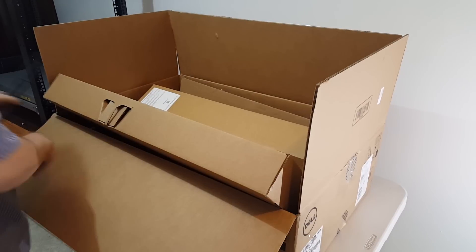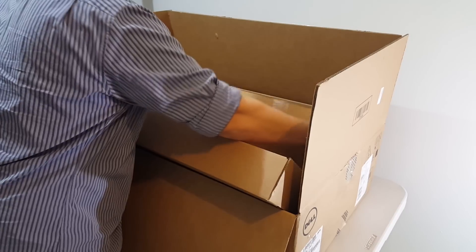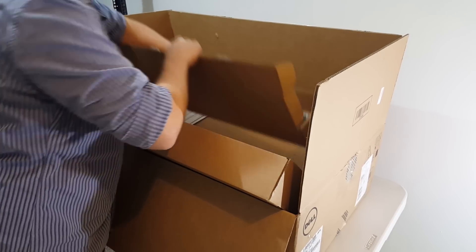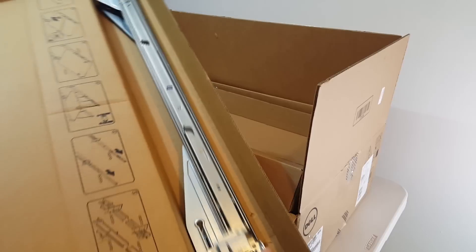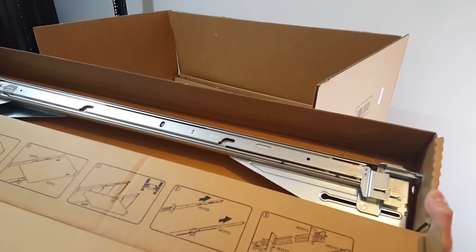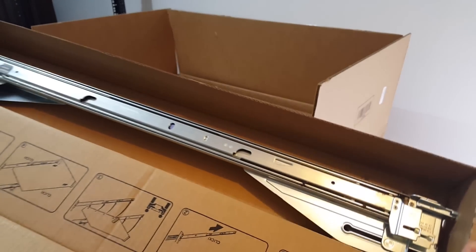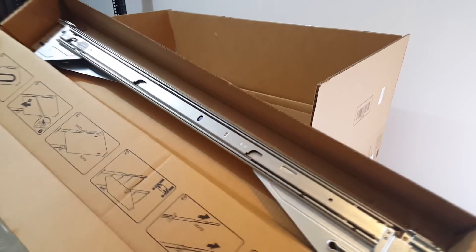But most importantly, it came with the rack mounts themselves, so I can install this server into the server rack I have. That was a nice add-on.